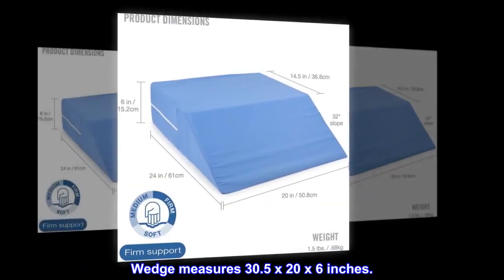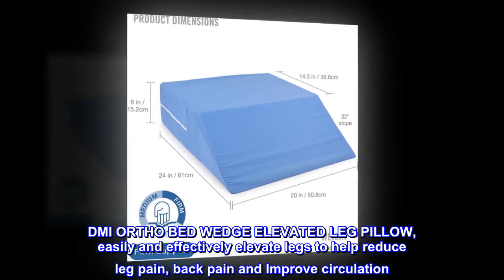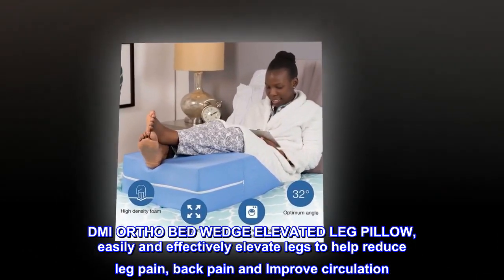The wedge measures 30.5 x 20 x 6 inches. The DMI ortho bed wedge elevated leg pillow easily and effectively elevates legs to help reduce leg pain, back pain, and improve circulation.